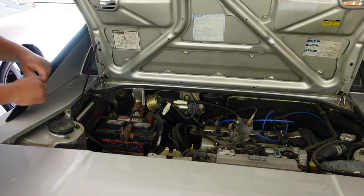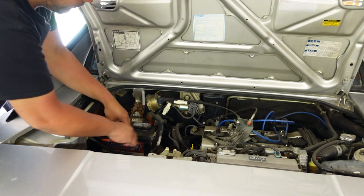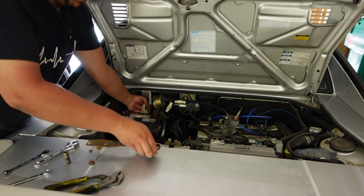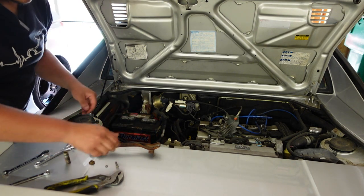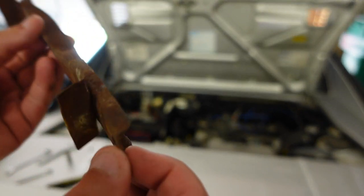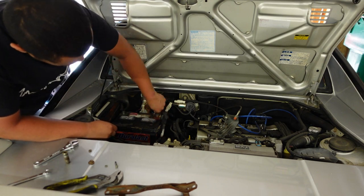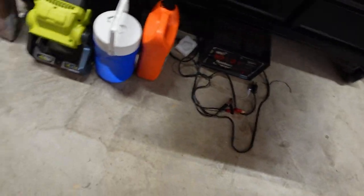Time to get started pulling the battery out. This bracket is pretty rusty so I'm going to try to get that powder coated while I have everything out — this bracket is pretty freaking rusty, so hopefully I'll get to powder coat that and make it look brand new again. I got the battery nicely out and I'll probably hook up the battery charger to it.